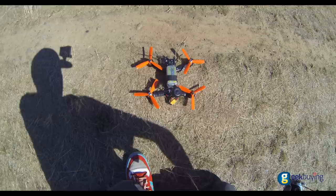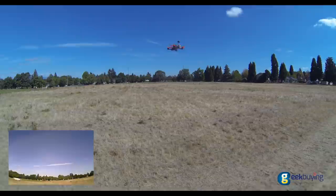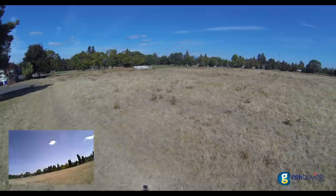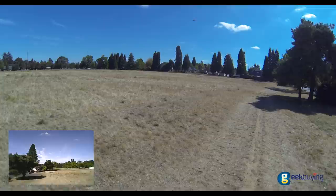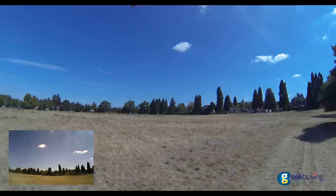I'm going to go ahead and arm it now. So I'm in stabilized mode right now and it is a very, very smooth-sounding quad. When I punch out with this quad, it is a beast — probably one of the most powerful quads I've flown in recent months. Looks great up in the air. These 2206 motors really do have great punch-out, especially on this battery.